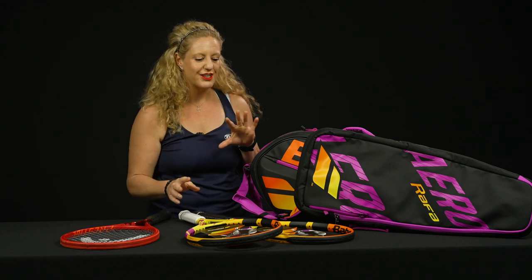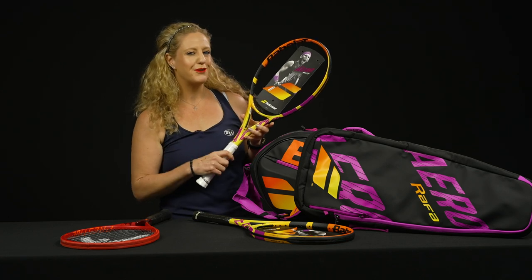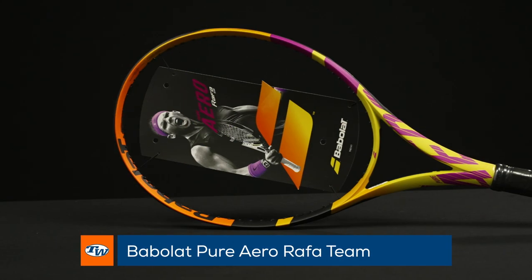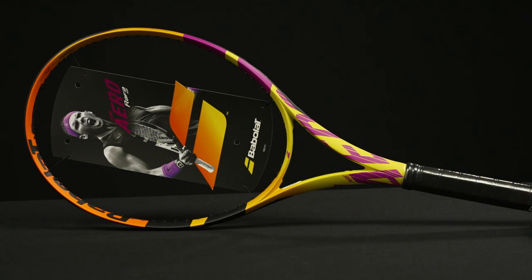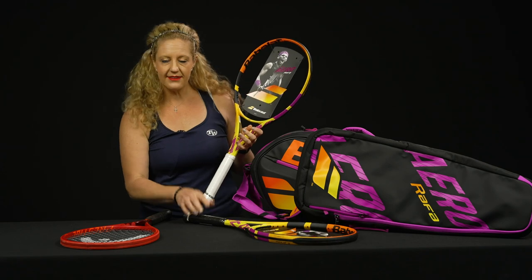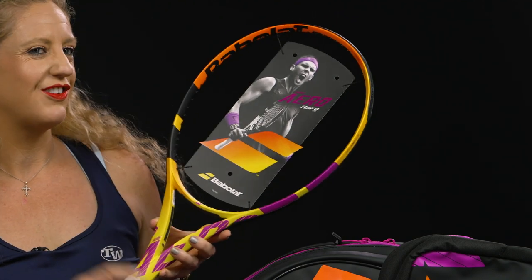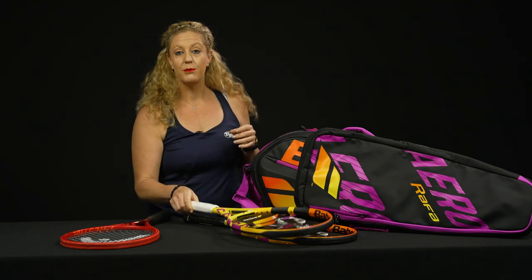Something brand new that launched from Babolat: the rest of the Pure Aero Rafa collection launched, which means we have a couple of new rackets and some new bags. Two of the rackets that launched are the Light and the Team rackets. These are going to be great options for beginners or even junior players getting into a full-length adult-sized racket. They're very similar in spec, however the Light version will be the lightest Pure Aero racket in the family. It also has a white grip — just think: the white grip means it's the lightest one.